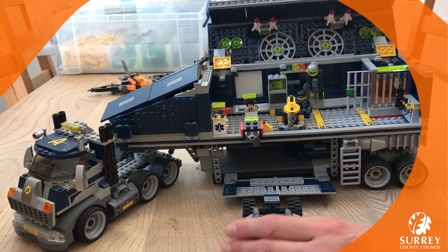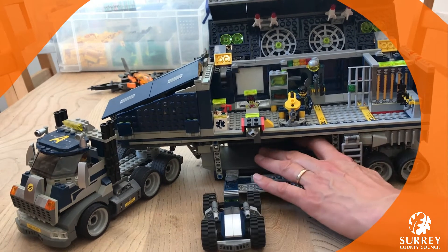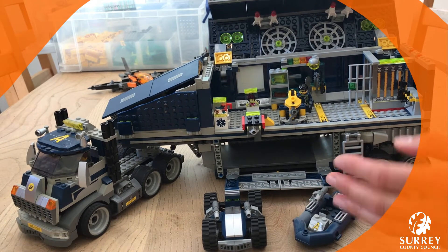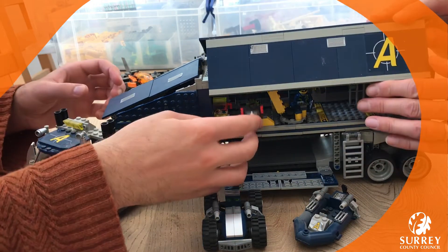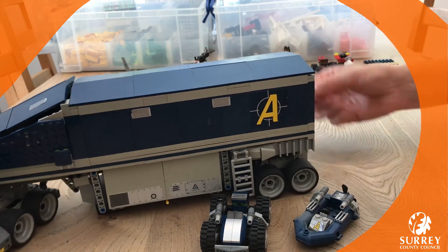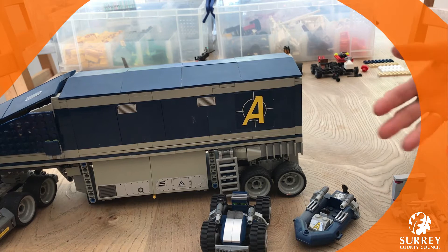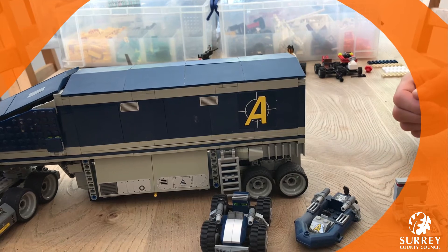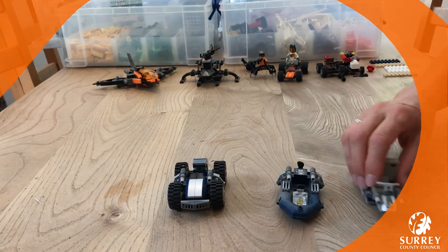The all-terrain vehicle means you can go across deserts and jungles and all kinds of different terrains. There's also a little dinghy so we're good to go on water as well. And our final surprise, hidden in the back, is a little jet ski. So now our agents can go anywhere they need to for their missions!